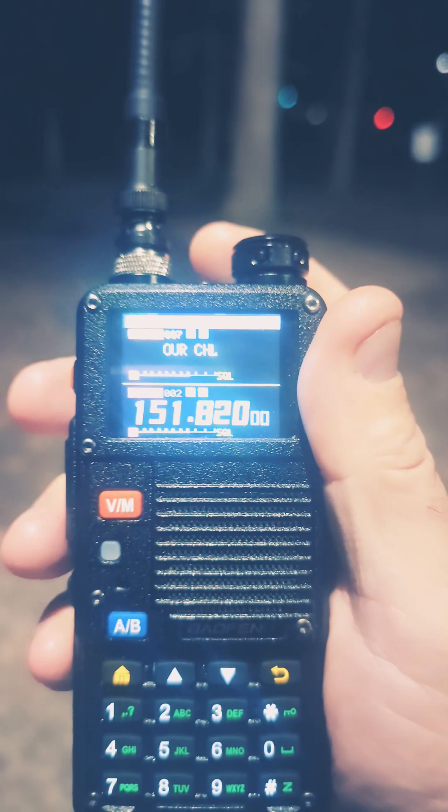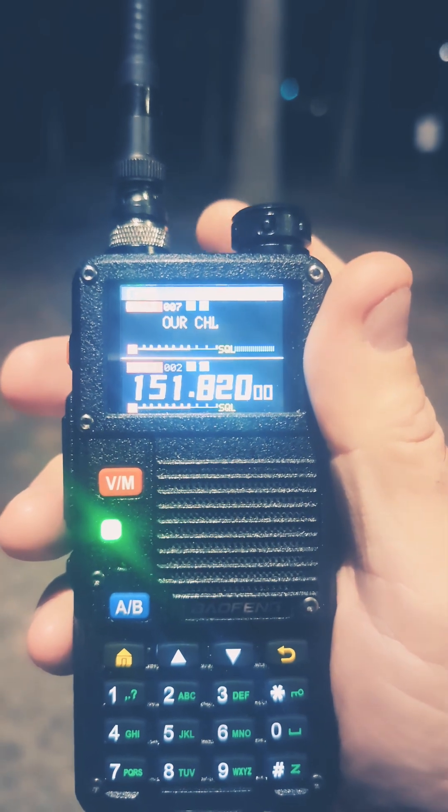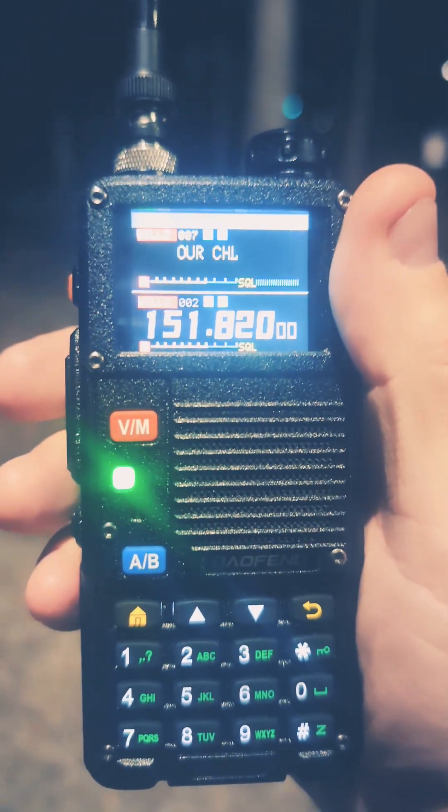Let's try the BFF8HP Pro with the Smiley 5.8s. Testing, testing, BFF8HP Pro, Smiley 5.8s.